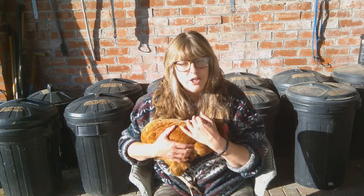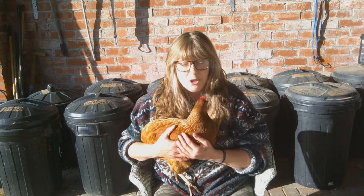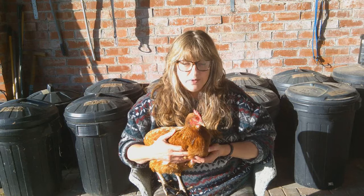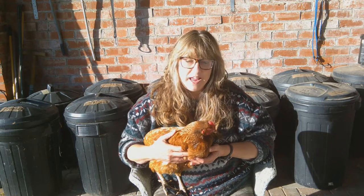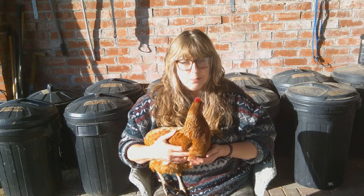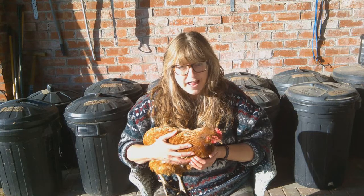If you've already kept chickens before and you're very experienced, then a flock of five or more would be absolutely fine depending on how much space you've got. But I wouldn't recommend putting them immediately in with your existing flock. You will need to have an isolated area to put them in for seven to ten days while they settle before you introduce them to your flock.